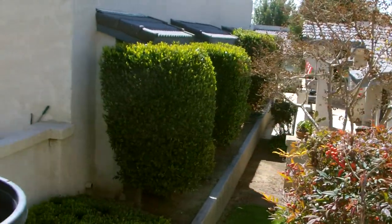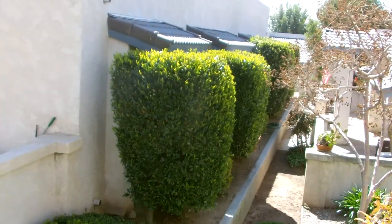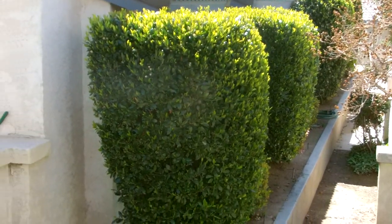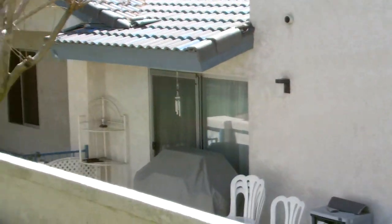Hi, this is Trayvon from XboxPCInformer.com here with a little footage of the new Vivitar, just so you can get a look at how great the quality is on shooting. This is in full 1080p.